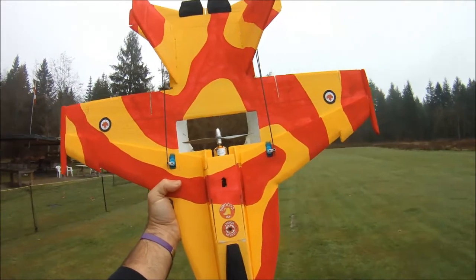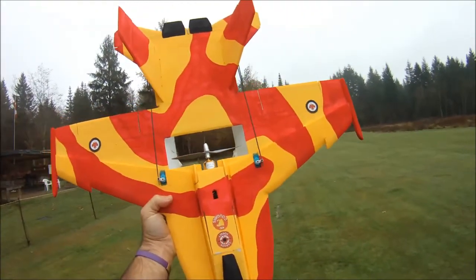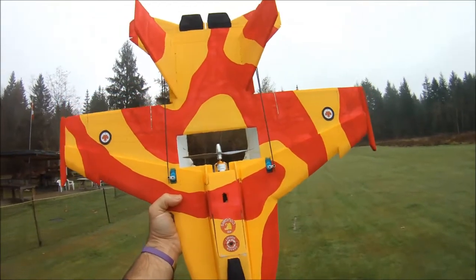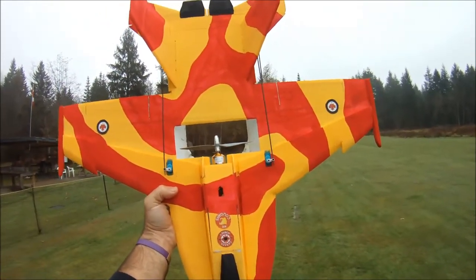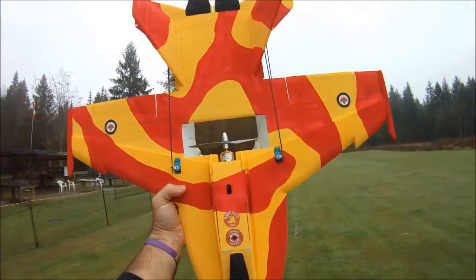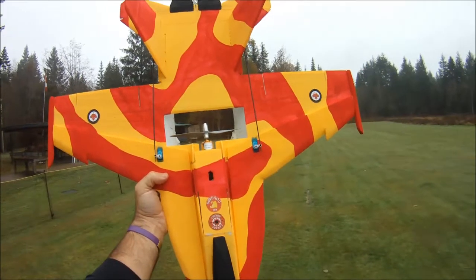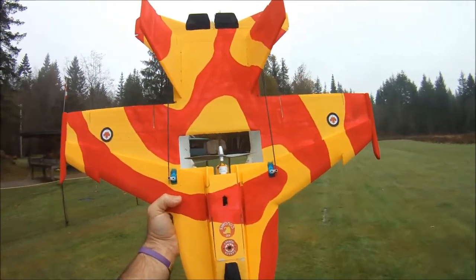I think I got this one from Gearbest — you can also get them from eBay and other vendors. But I wanted to give a shout out to RCPlanePirate from the UK. He has an awesome YouTube channel where he does loads and loads of motor testing and flies some really super fast planes.